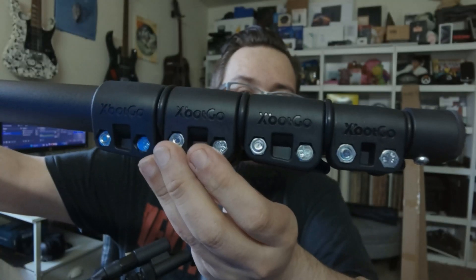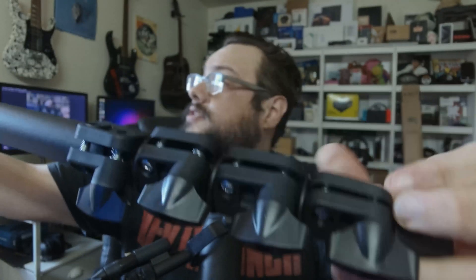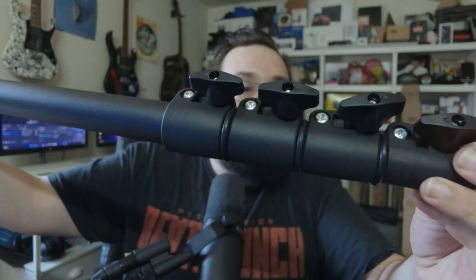So, what do we have here? This is the X-Bot Go — essentially a super tripod. It is extremely high quality. If you could see here, look at the screens right here. Every single piece looks to be very high quality, even on the bottom where the legs lock in. It has a slot right there so that when you close it up, they actually snap into place, which is a very useful thing.